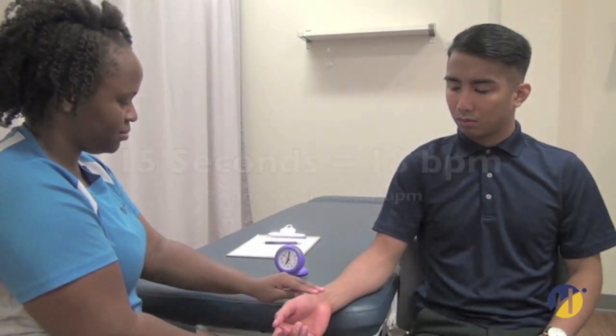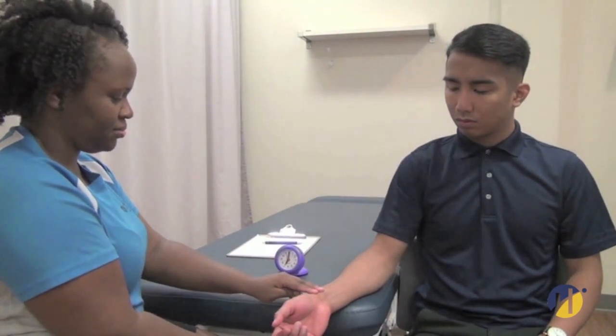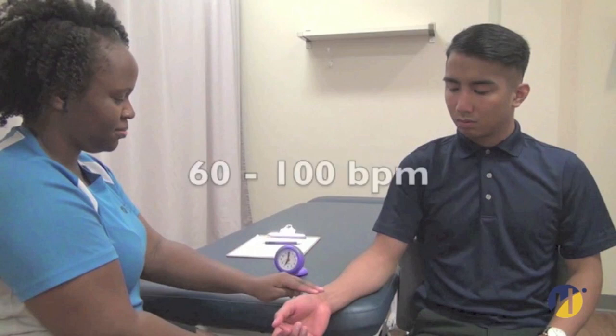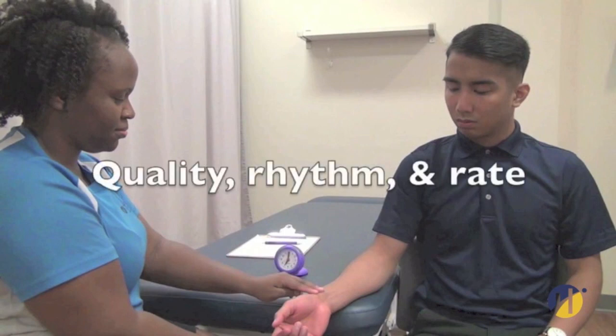If the measurement was taken for 15 seconds, multiply your result by 4. If the measurement was taken for 30 seconds, multiply your result by 2. In an adult, the normal heart rate is 60 to 100 beats per minute. While you are assessing the heart rate and the pulse rate, you are noting the quality, the rhythm, and the rate of the heart rate.